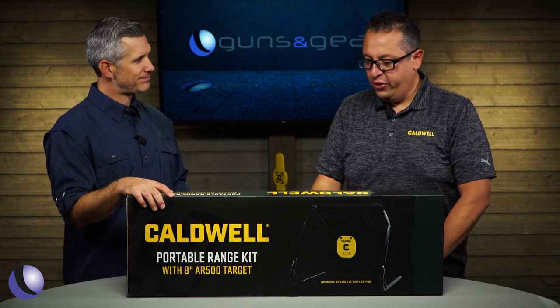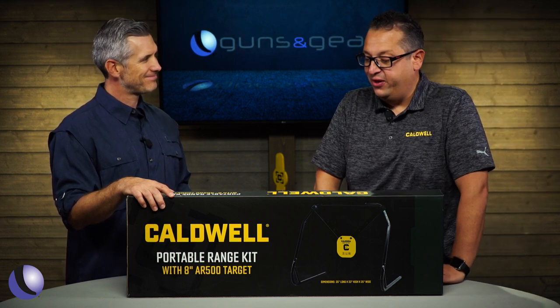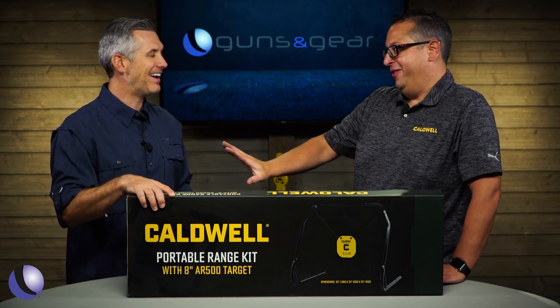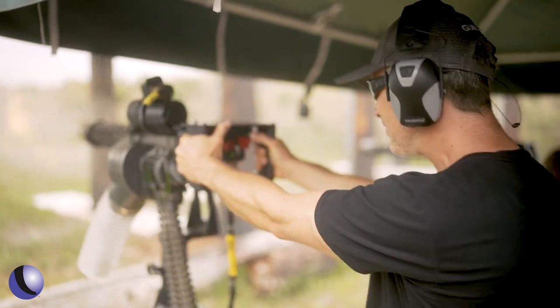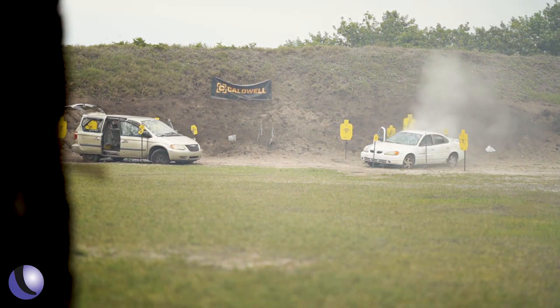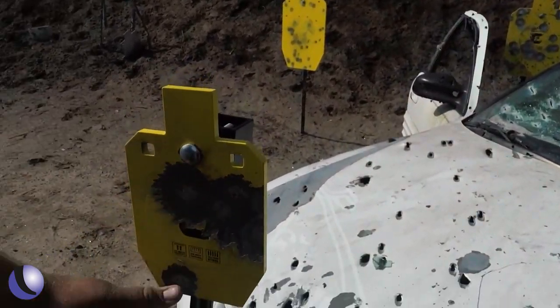Talk about the testing. We did quite extensive testing on the Caldwell Steel. One afternoon we said, let's put this thing through the wringer, and we did 10,000 rounds in just under four hours — pre-ammo crisis. 10,000 rounds of .556 — and this is not pistol ammo. I've seen it firsthand. I was at an event where we shot miniguns into the Caldwell Steel, and it held up. It was really impressive. It'll take it.